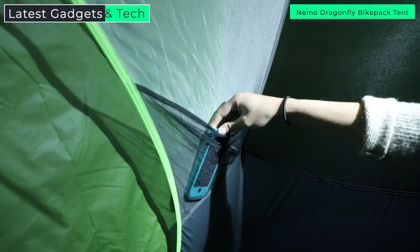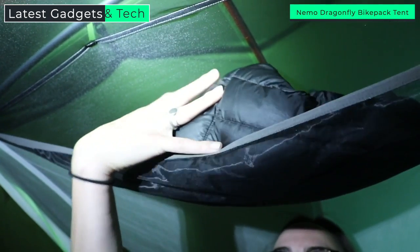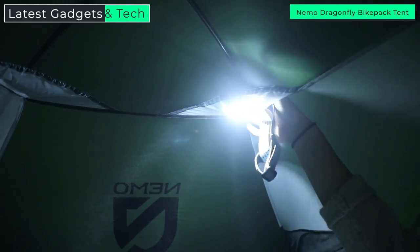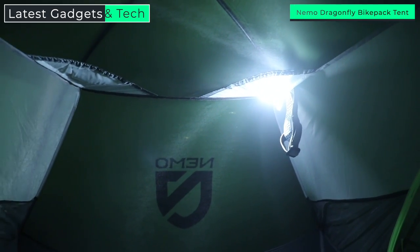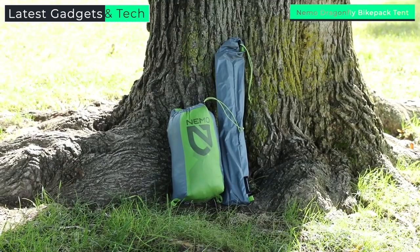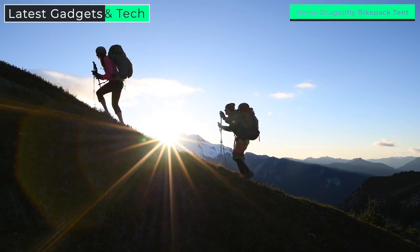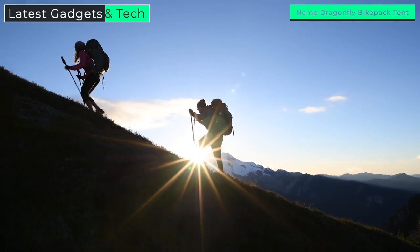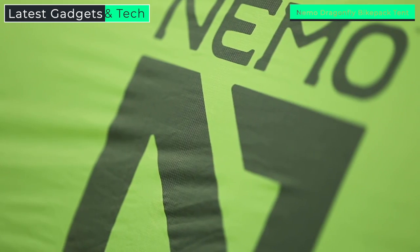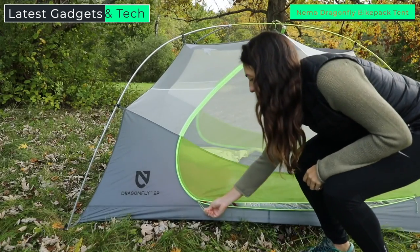For convenience, Dragonfly is equipped with two corner gear pockets at the head end and a generous gear loft at the peak. Also included are two light pockets so each partner can turn their headlamp into a tent lantern, providing a pleasant glow through light-diffusing fabric. Even our Divvy stuff sack was developed to allow you to split the weight with a hiking partner. Dragonfly redefines the ultralight category in backpacking adventure gear, and like all NEMO products, your Dragonfly comes with a lifetime warranty.